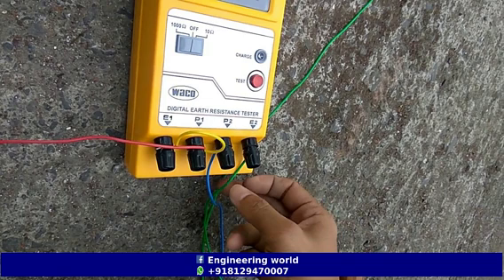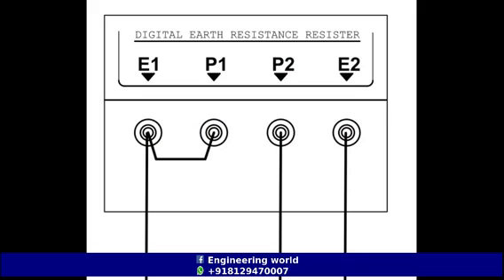So we have to short the terminals E1 and P1. After the short connection, there will be three terminals: the first one is the common point, the second one is P2, and the third one is E2.